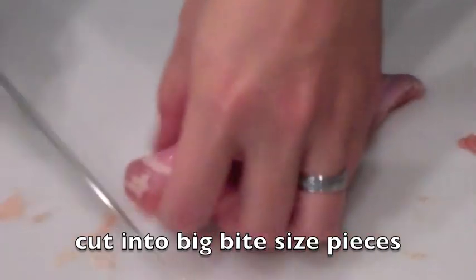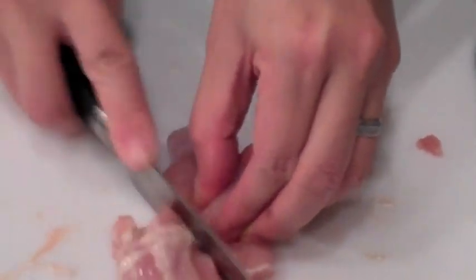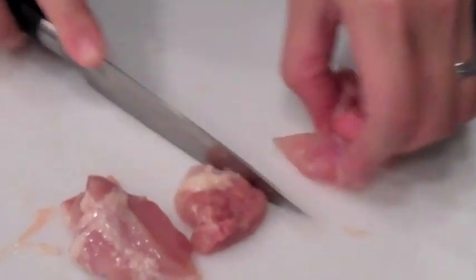You could also use chicken thigh with bones. When you use protein with bones, you're going to have to cook it for a longer period of time than the ones that are without the bones.